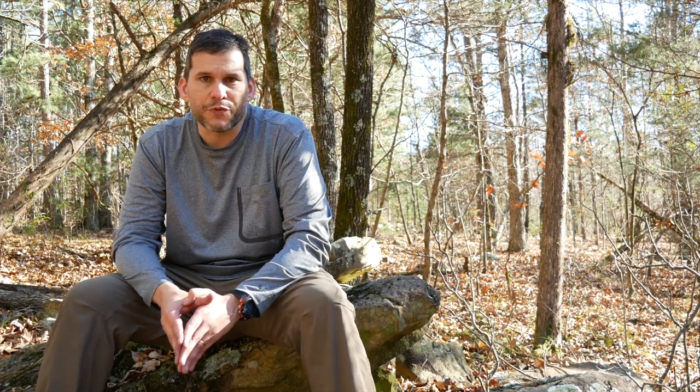They also traditionally have insulated chimneys. Now, of course, the ones that we use for the most part don't have insulated chimneys. These are more traditional earthen-type rocket stoves that they make. You will notice that this stove, and most stoves you can buy commercially, don't have insulated chimneys. Let's take an up-close look at this stove from Hot Ash.